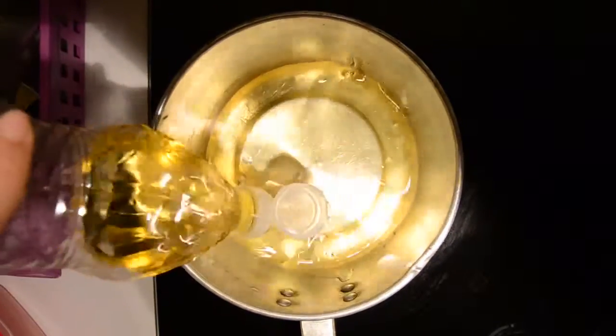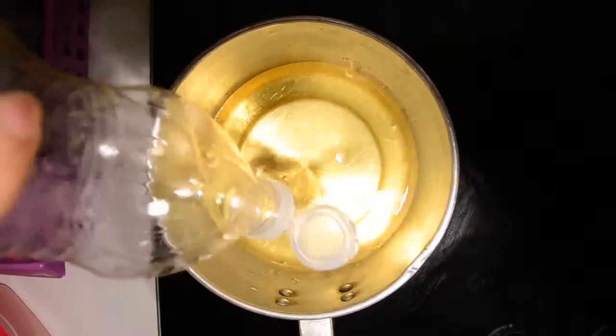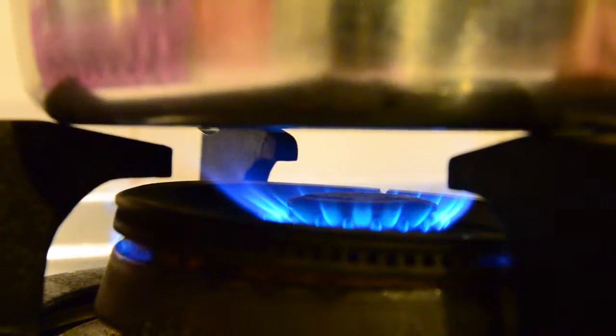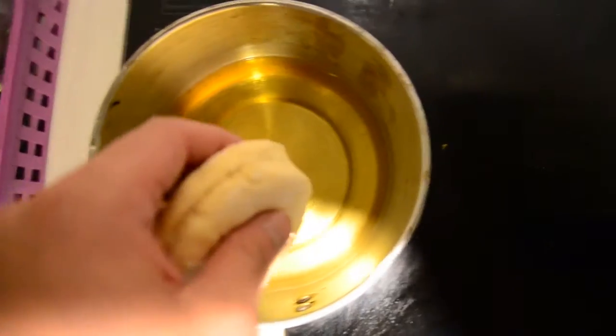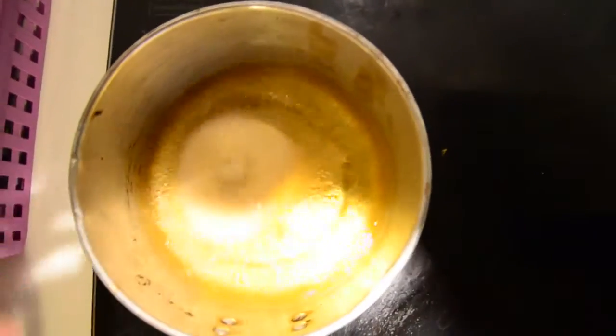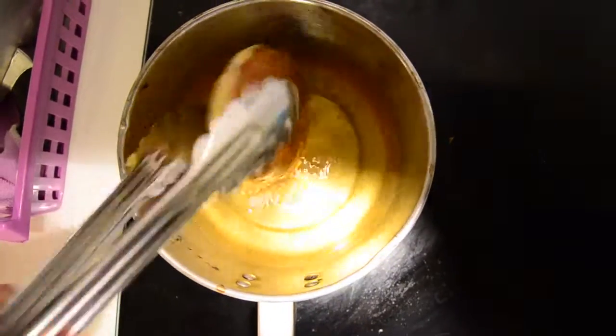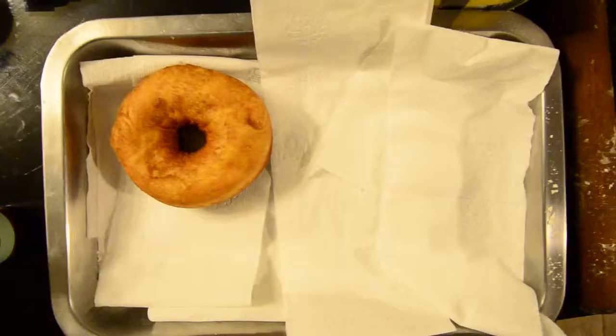You need to heat oil in a deep fryer or a large heavy skillet to 350 degrees. Slide doughnuts into the hot oil. Turn doughnuts over as they rise to the surface. Fry doughnuts on each side until golden brown.